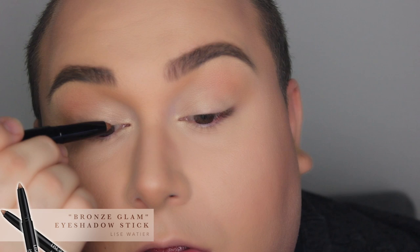To define my lash line, I'm going to take a stick from Eliswati called Bronze Glam and apply that right into the lash line. Then I'm going to take a flat pencil brush and try to diffuse the color. I'm doing the exact same thing on the lower lash line, but concentrating the color really on the external side of the eye.